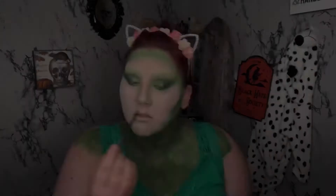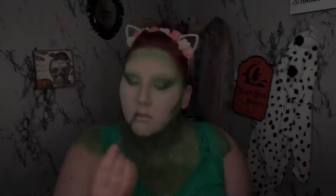Now I'm going to go in with a black eyeliner and outline my lips, and then I'm going to smudge this pretty heavily on my lower waterline and my top waterline and smudge it down a little bit.